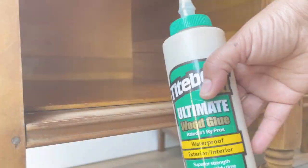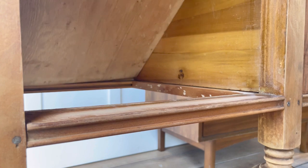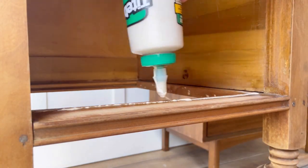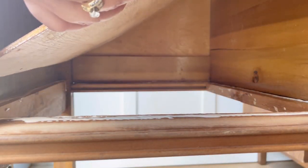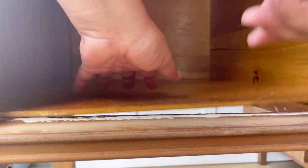The bottoms of the compartments behind the doors needed to be glued. I squeezed a good amount of glue, clamped the boards, and placed a couple of heavy items on top, cleaning the extra glue with a damp paper towel.